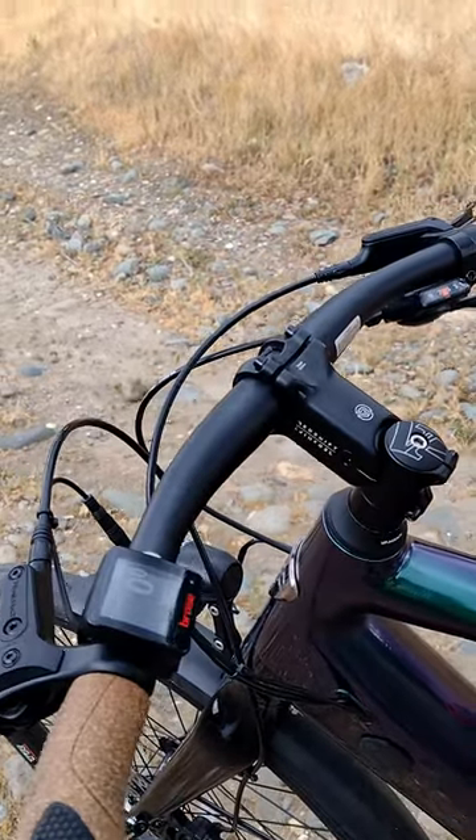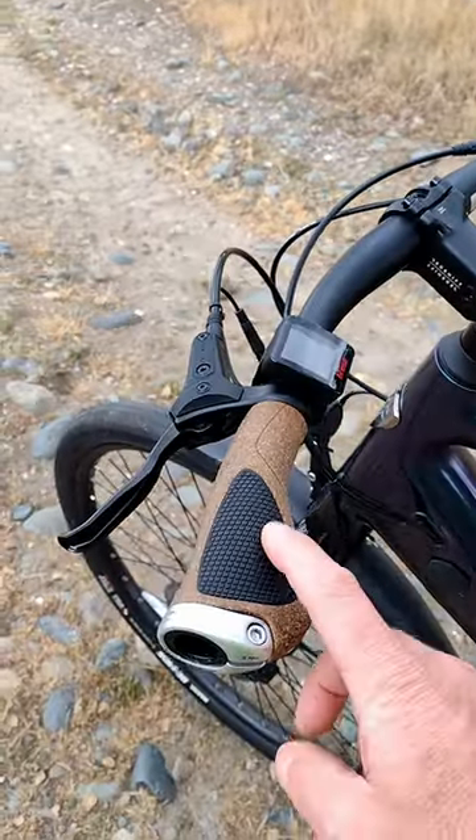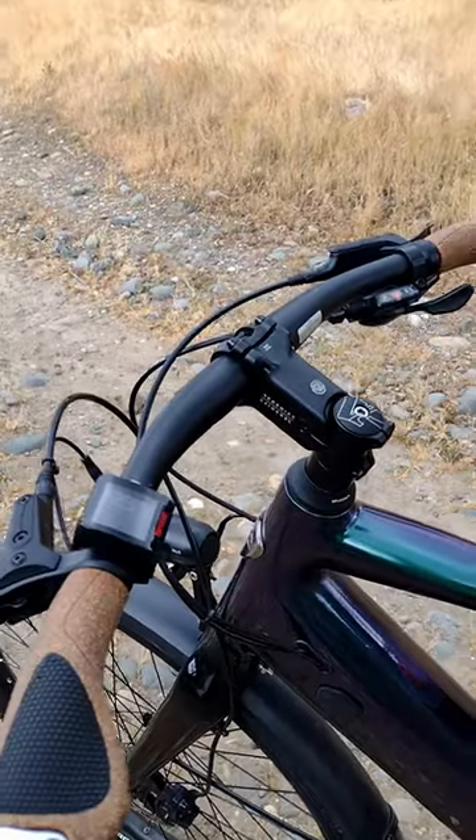A little suspension and stem takes a little bit of the vibration out of the road, but these BioCork grips do a pretty dang good job on their own. That's it — the top things I just said for increasing the comfort on your e-bike, just like this Ride One Up Prodigy XR.